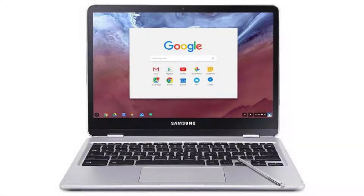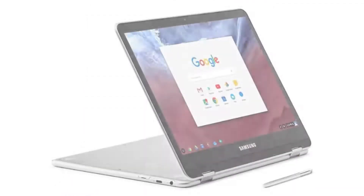Today we are looking at the Samsung Chromebook Plus. It is a beautiful, extremely powerful notebook with a decent-sized screen, great display, and a built-in pen. It is also a two-in-one Chromebook with a tablet mode and notebook mode.